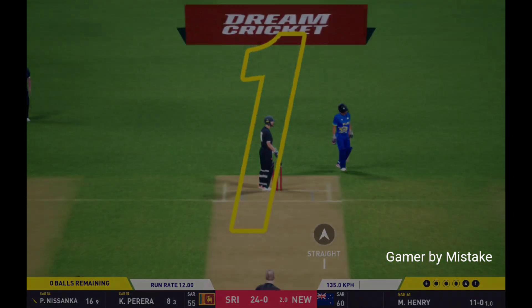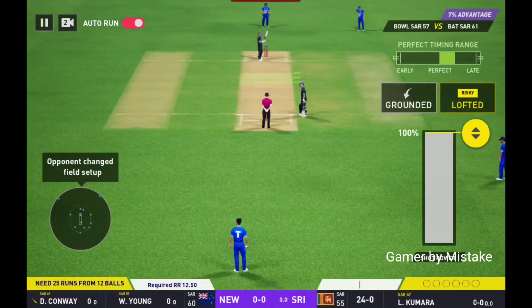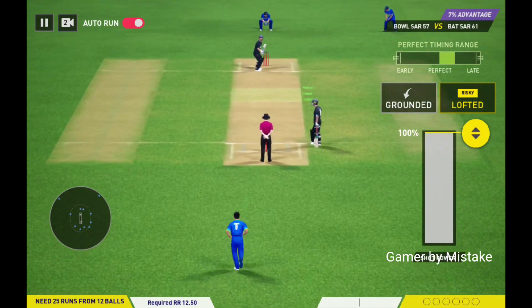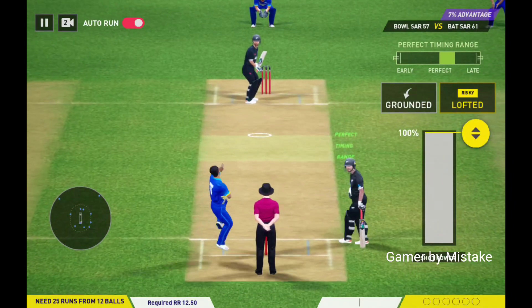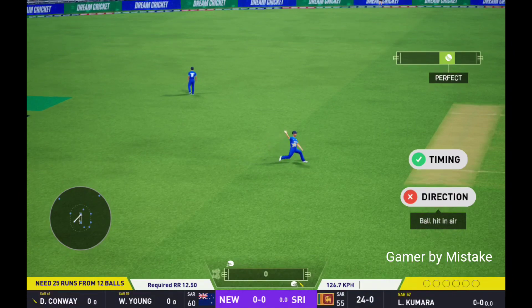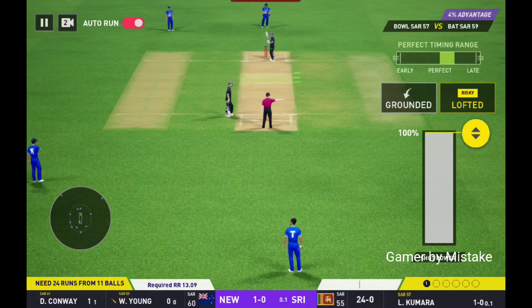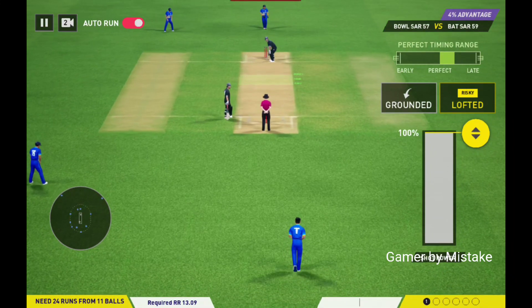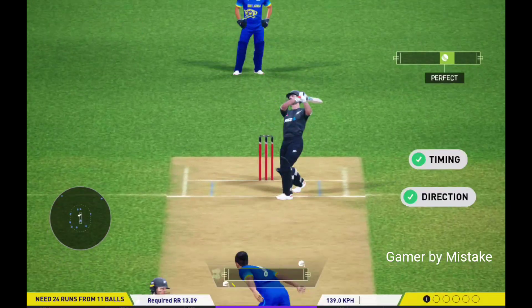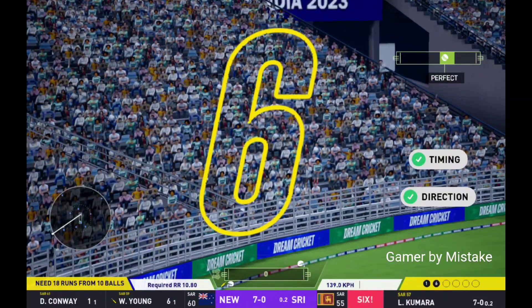One run there. Good spot. High in the air, it's going all the way — six big runs.